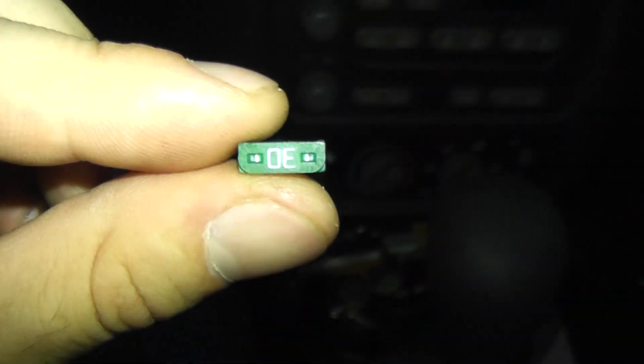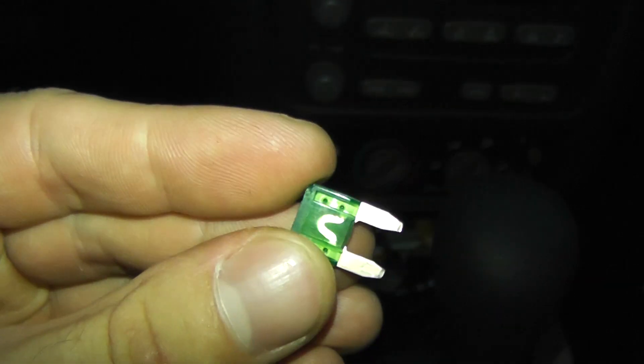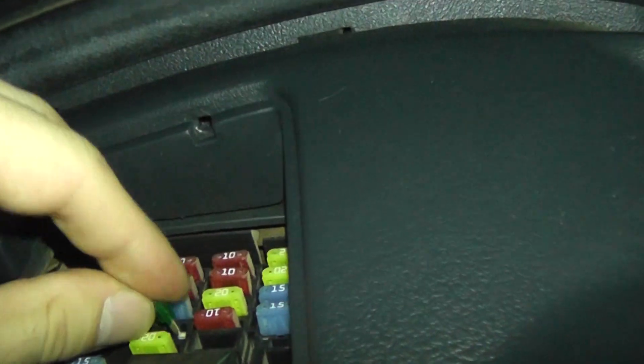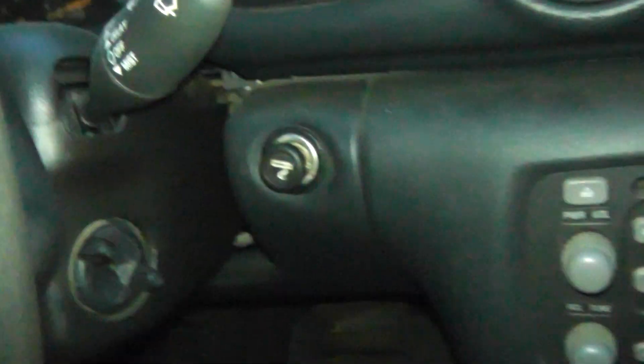Let me just demonstrate real quick. I'm going to put this 30-amp fuse in there — this ain't no camera trick or anything. And that works just fine on it.